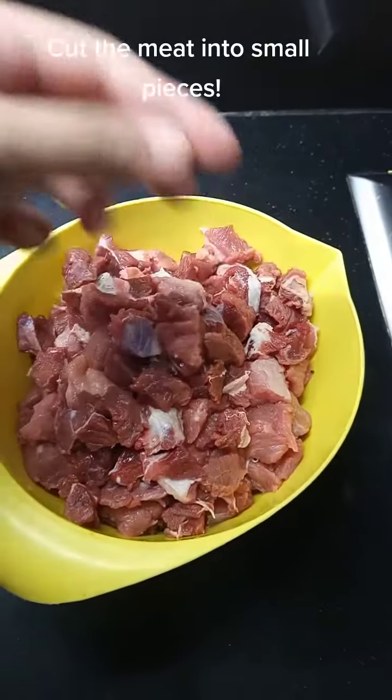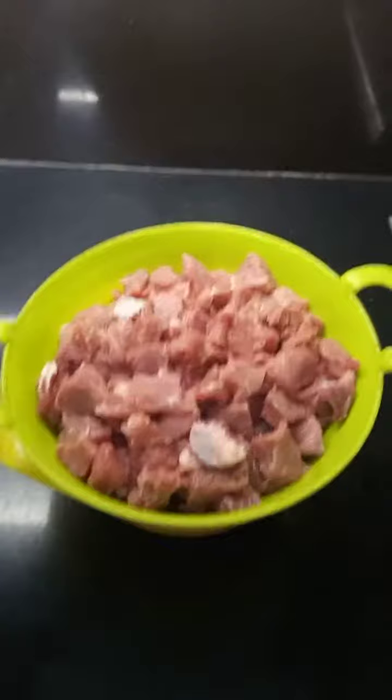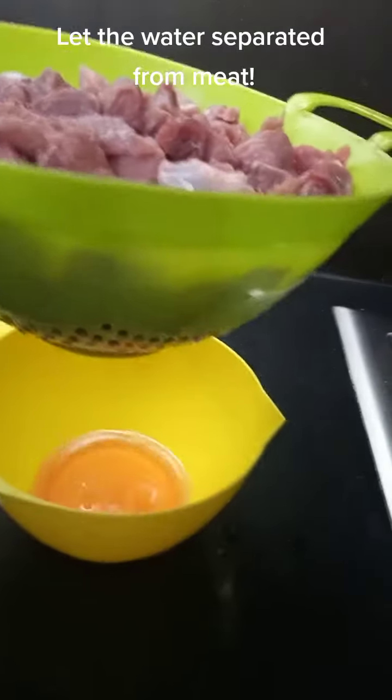Cut the meat into small pieces. Let the water separate from the meat.